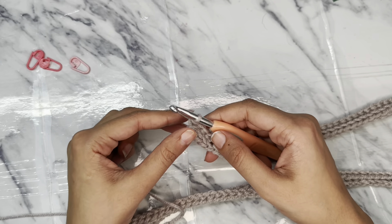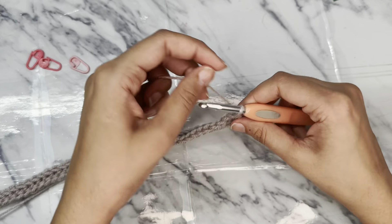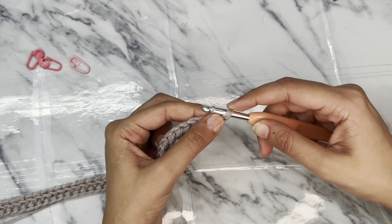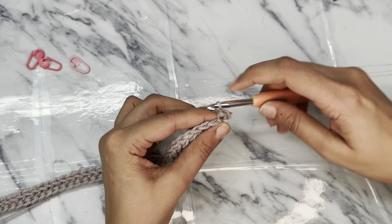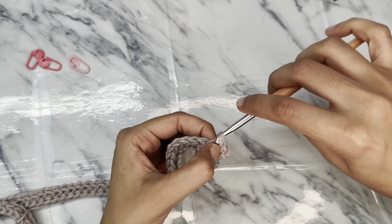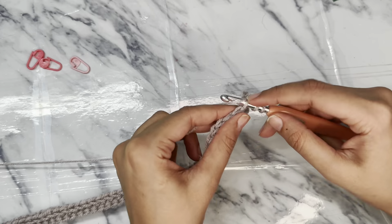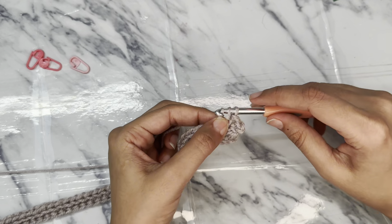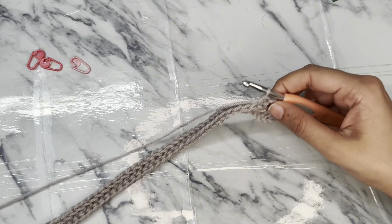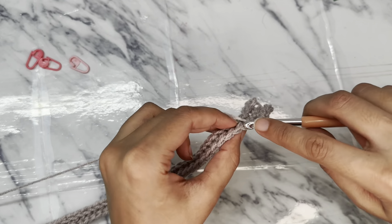Now yarn over, pull up the loop and slip stitch through these 2 loops. Now yarn over, pull up the loop and slip stitch through these 2 loops. Now follow the same stitch pattern and make a total of 43 rows for the front panel. This is one panel of the front.